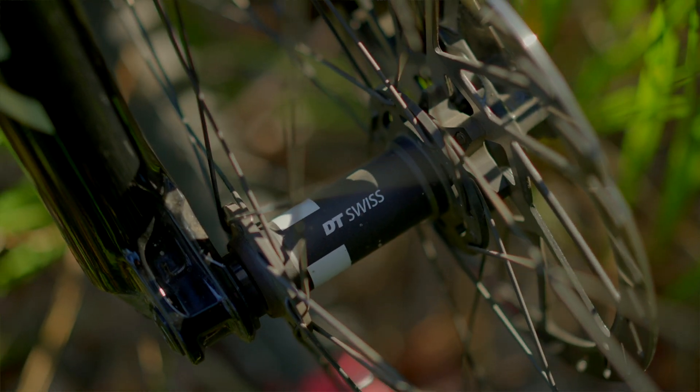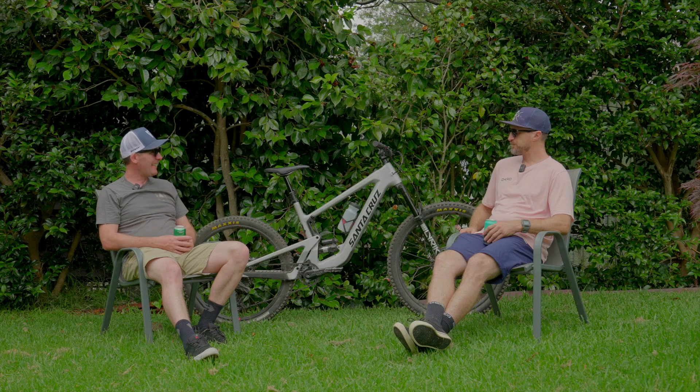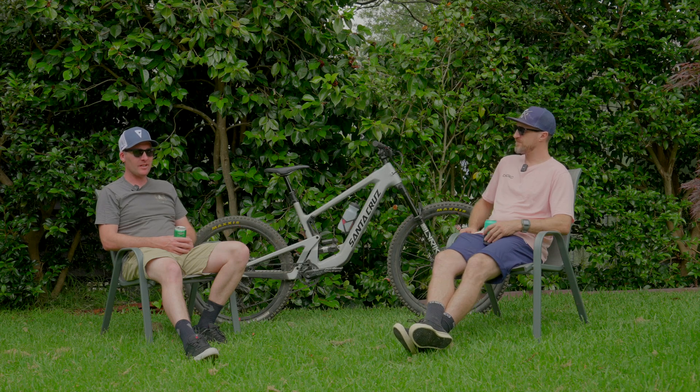Let's strip this back to basics. SL — what does that stand for? Super Light. This thing is light. Like, you can ride it turned off. You can pick it up with one hand easily. There's no denying it — yeah, it's an e-bike but it rides pretty much the same as a regular bike.